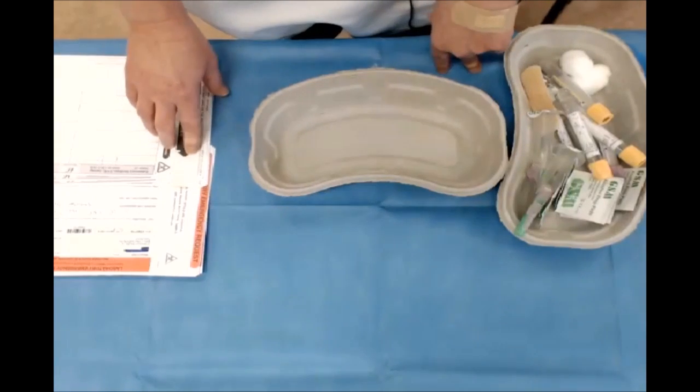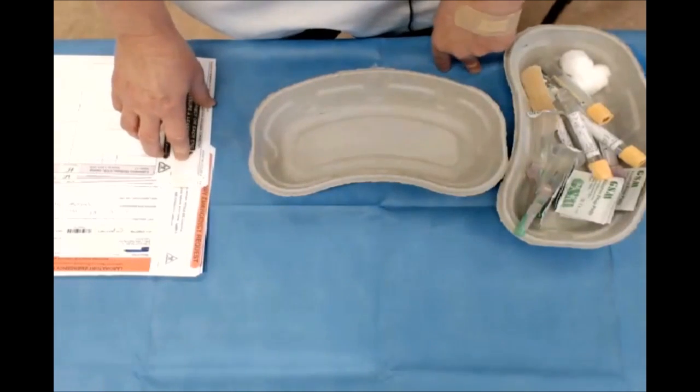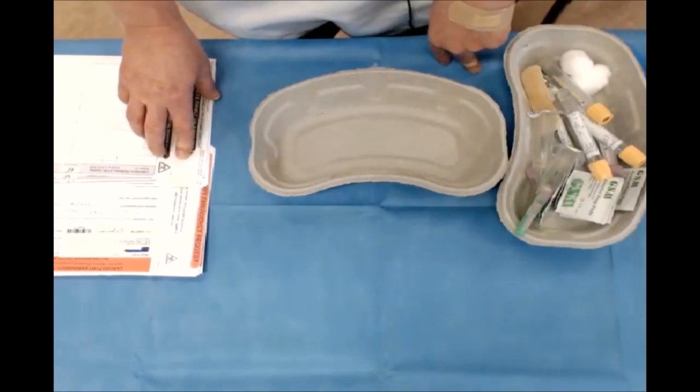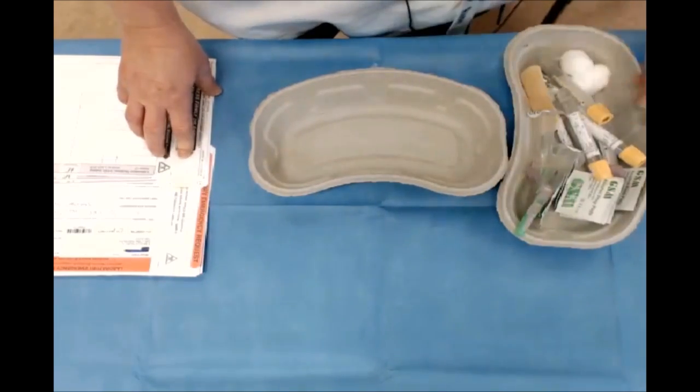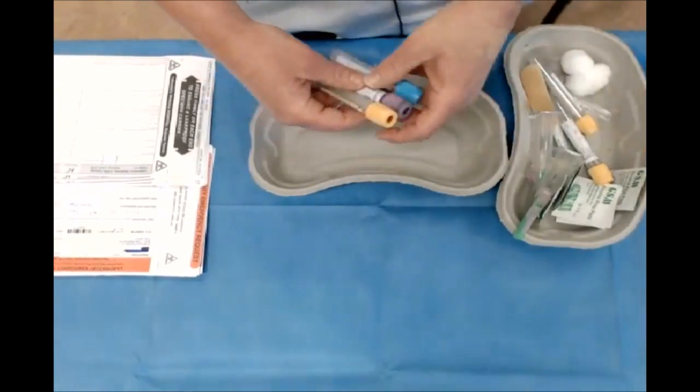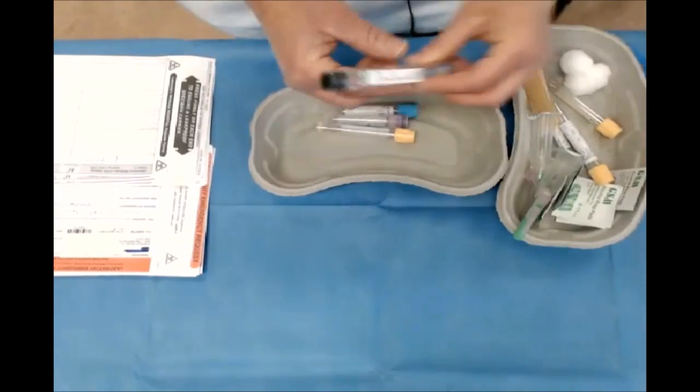I'm called to a patient's bedside to do a blood test. I check my laboratory requisition form and determine what blood tubes are required. For hematology, I need a B12 folate and ferritin, an FBC, a coagulation study, and an ESR.